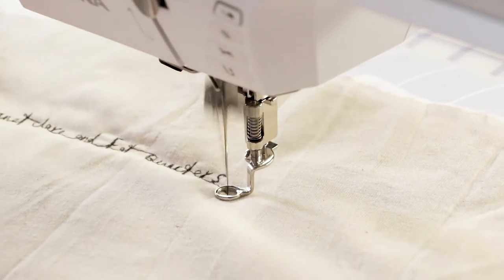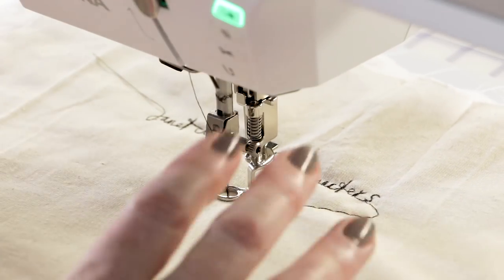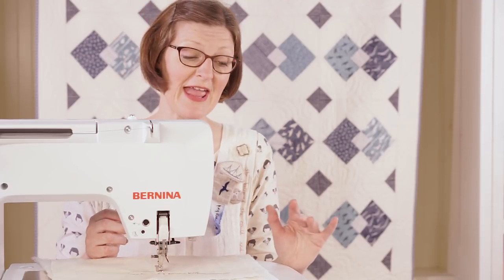Janet Clare and Fat Quarters — there we go. You'll have really good fun. Guide it round with your fingers; the feed dogs are down. You can draw and write anything you like.